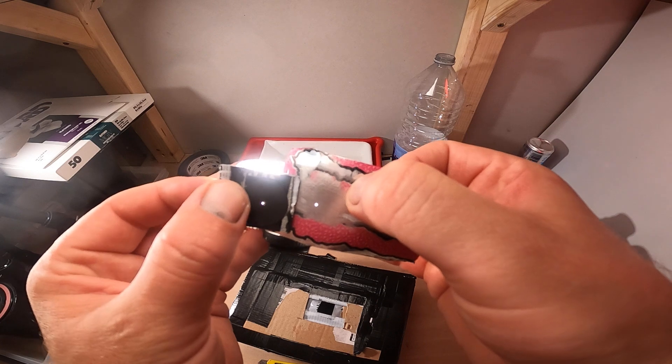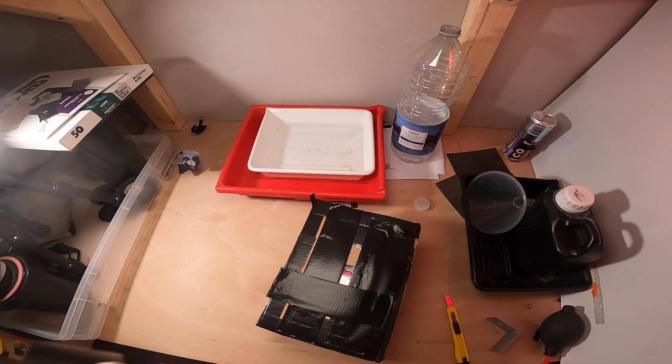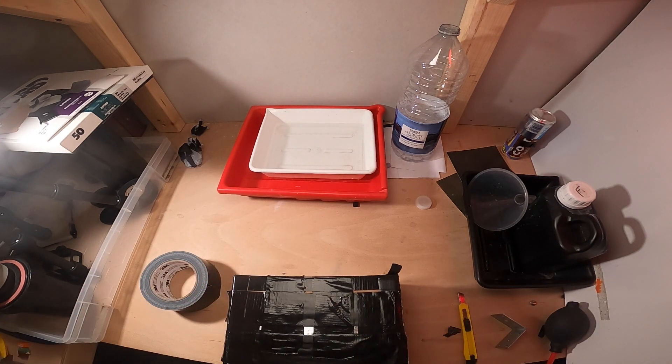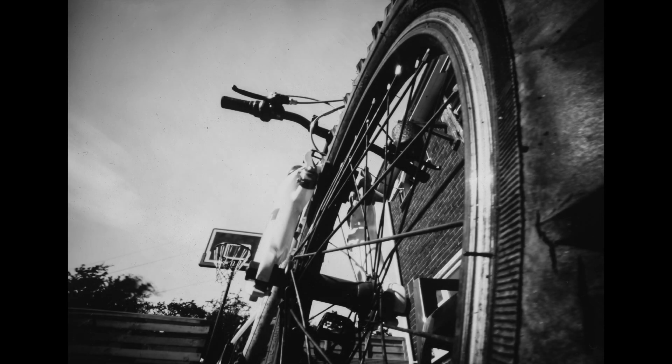Now all that's left is to stick it on the box. It was time to reload with paper and get back out. My first photo with my DIY pinhole was a bike again, and seeing the results certainly seems that everything is working fine.